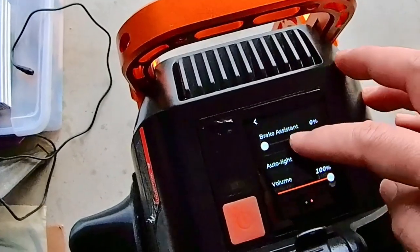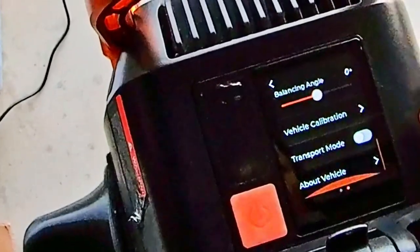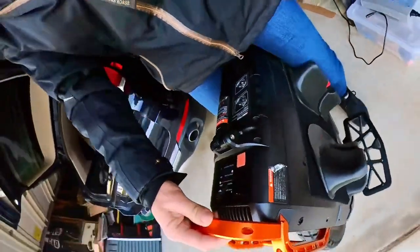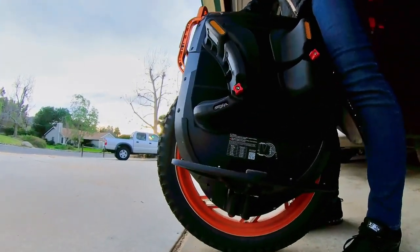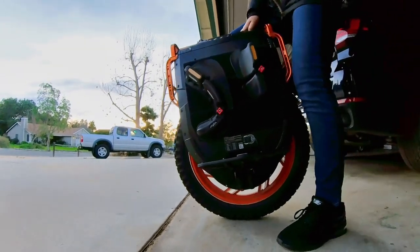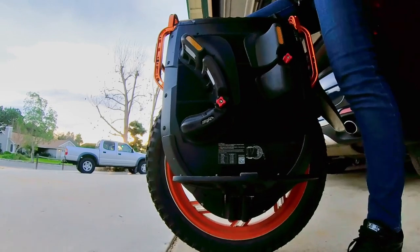Then we've got auto light, volume, balancing angle, vehicle calibration, transport mode, about vehicle. And in the app you can also change the berm angle. Balancing angle goes from negative 10 to positive 10. I played around with having it at like two, three, or four, but I didn't end up liking any of them — I didn't play with it too much. So I'm setting it back to zero.